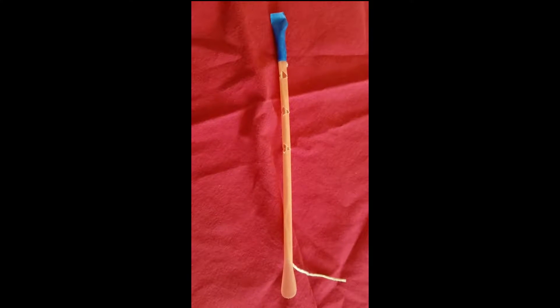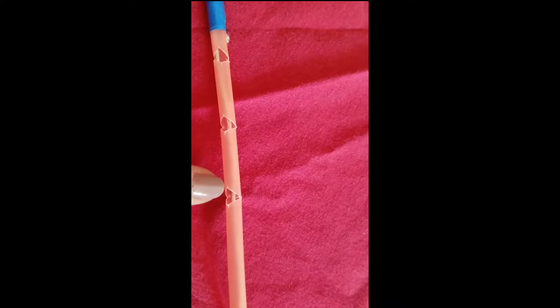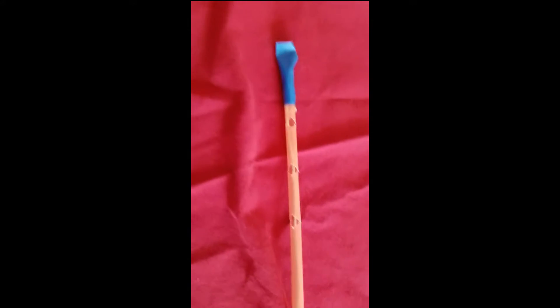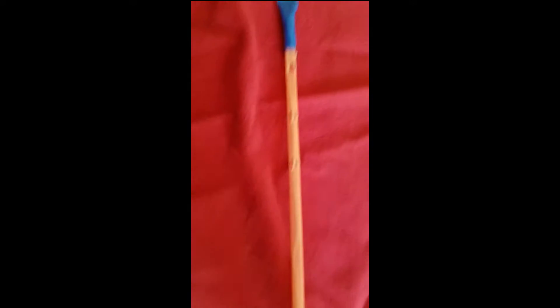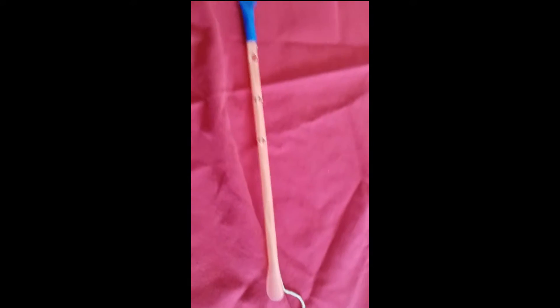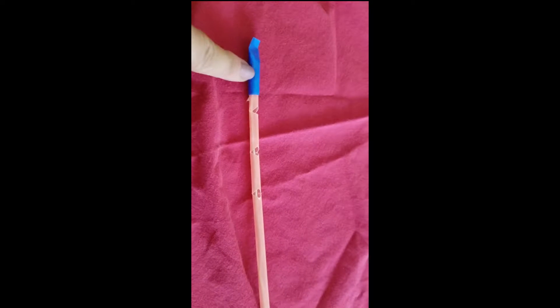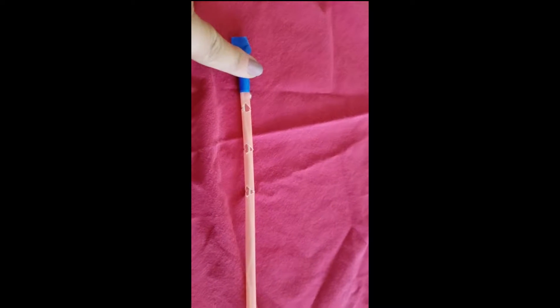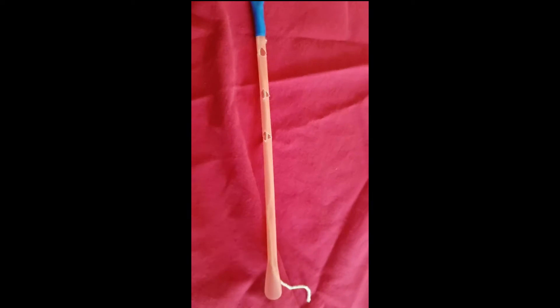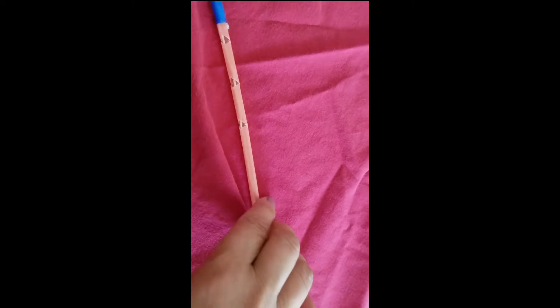Take one straw. We cut triangular shapes in three different places, evenly spaced apart. Then we dropped in a string — I used kitchen twine — and we taped this string, overlapping it at the end of the straw and taping it to the end. That way when you pull on the string, the finger contracts and bends.